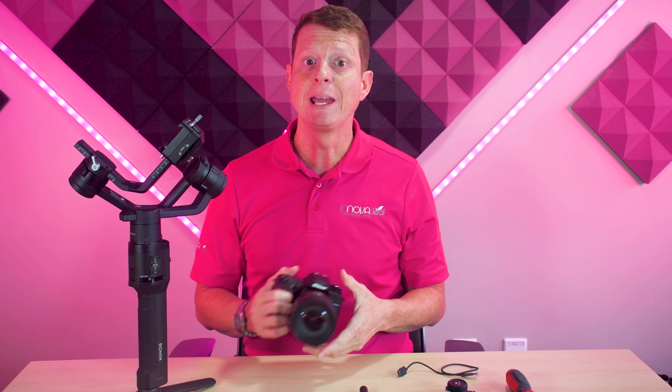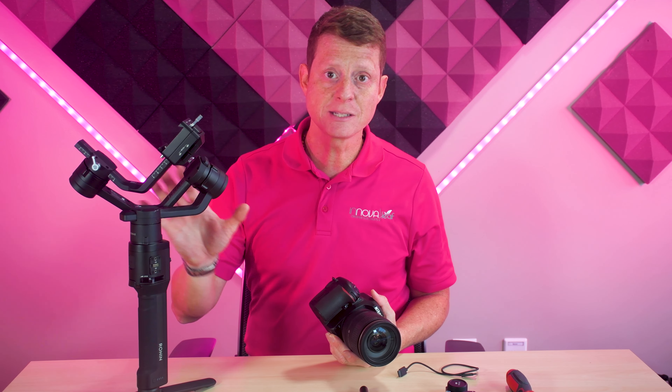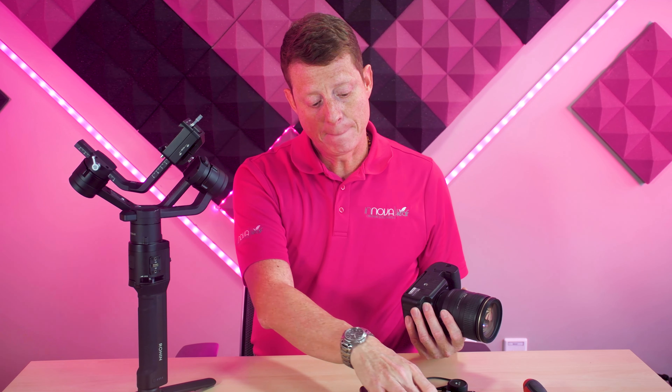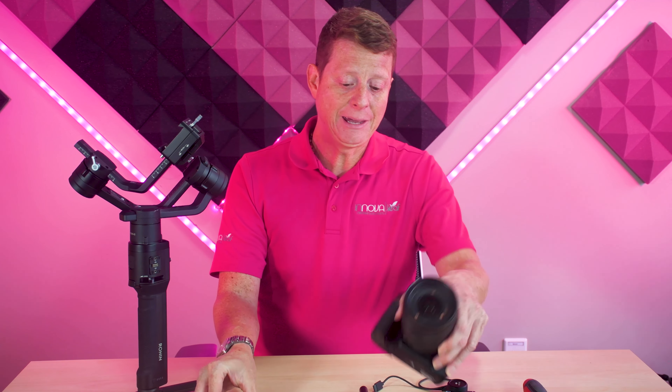Once you have figured things out for your shots and how you will perform out there, it is time to assemble everything together. Let's put this baby together part by part so you can understand all the things you need to do and how to assemble this for you to start live streaming without wires.